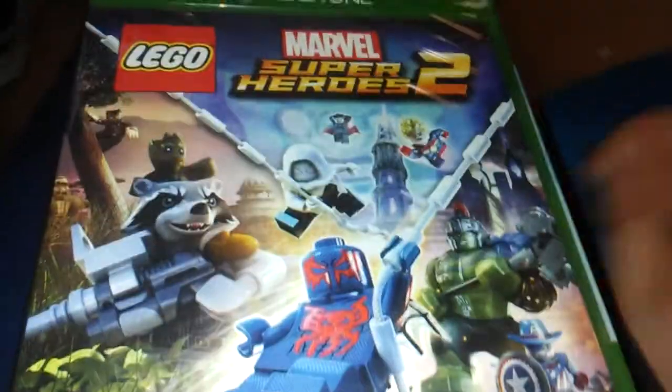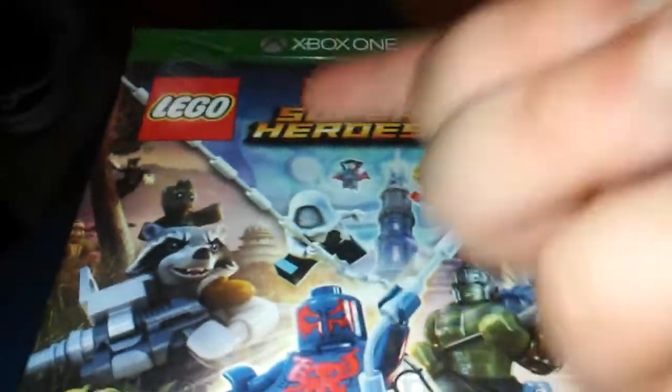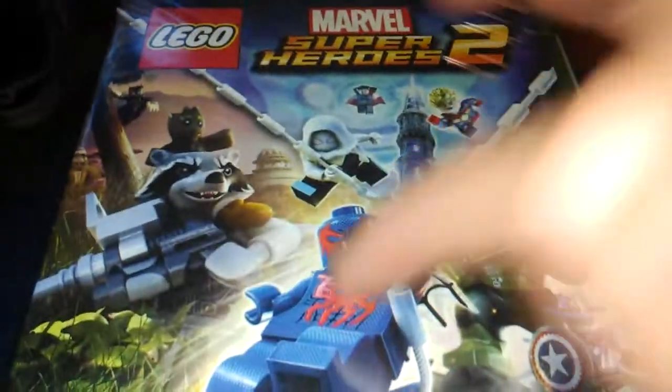Hey guys, Brad Mads here. Welcome back to another unboxing video. We're going to be unboxing Lego Marvel Studios 2. We've got UC Hulk and Cowboy America.